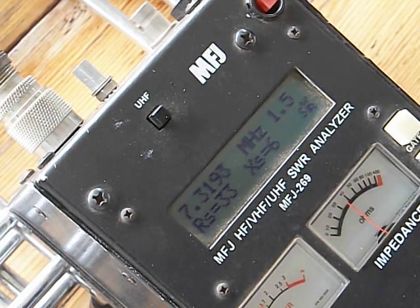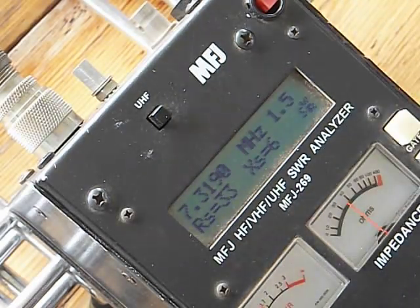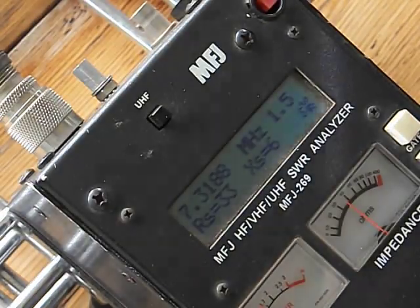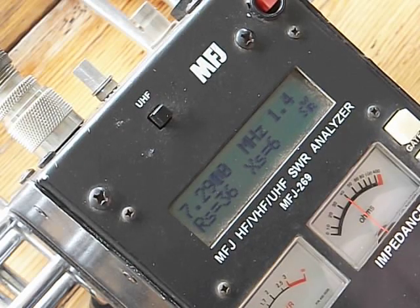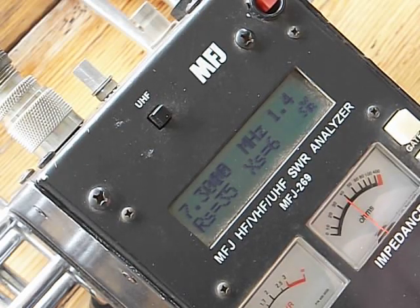Alright, we're set up for 40 meters here, and that's at the top of the band. It showed me 1.5 right now. There's the final readings. We're at the top of the band at 7.3 MHz, and we're at 1.4.